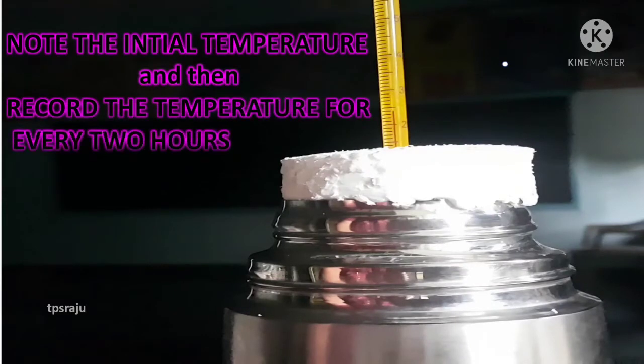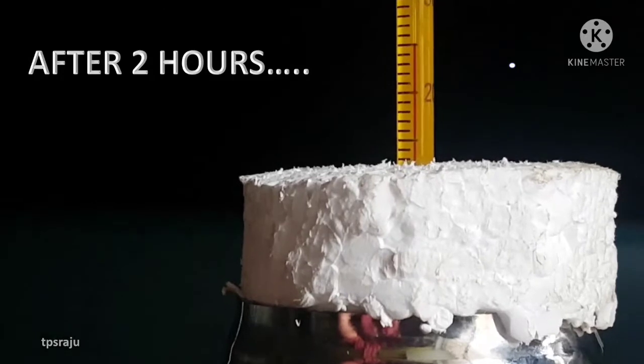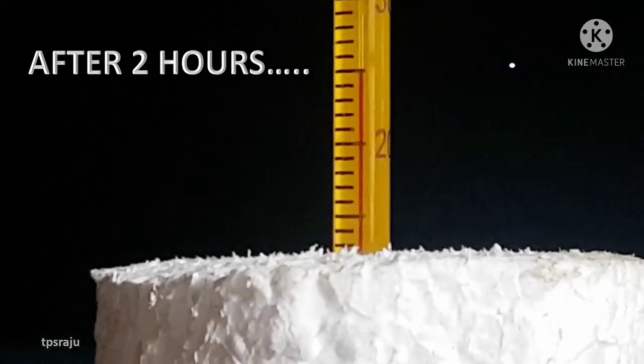Note the initial temperature and then record the temperature for every 2 hours. The initial temperature is 24 degrees centigrade. After 2 hours, the temperature is 25 degrees centigrade.